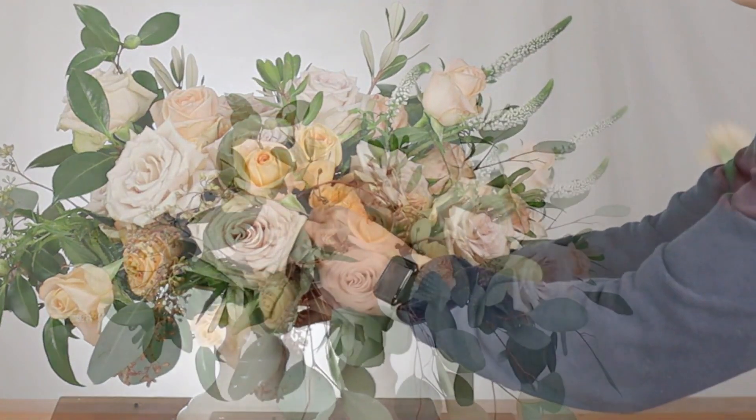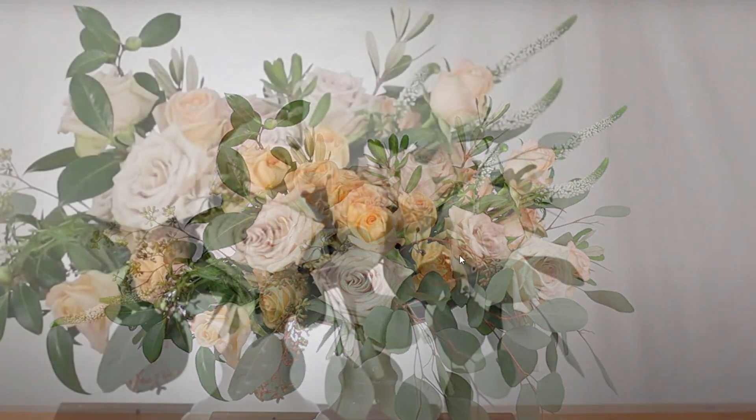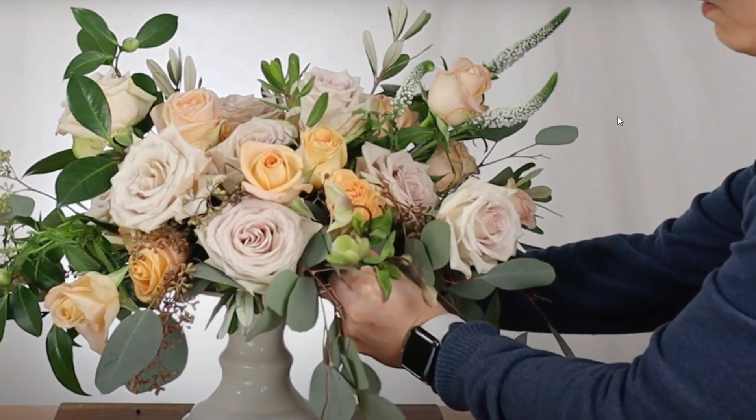Also, I will show you a bonus tip on how to make your flowers last longer when you use your knife. So please stay until the end of this video.